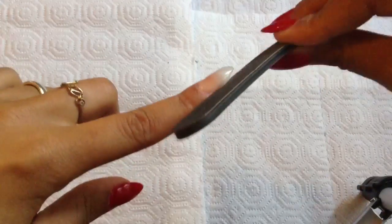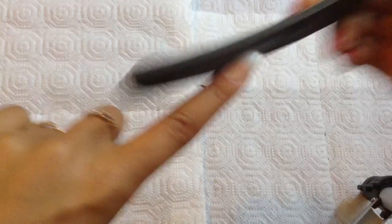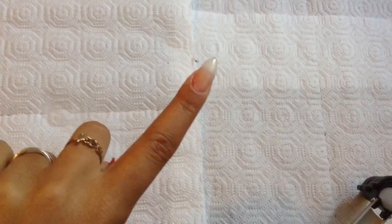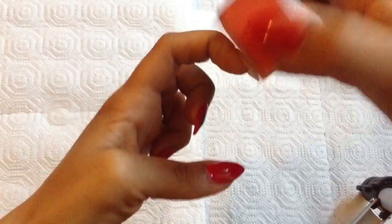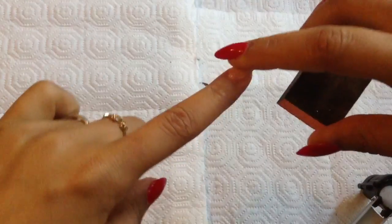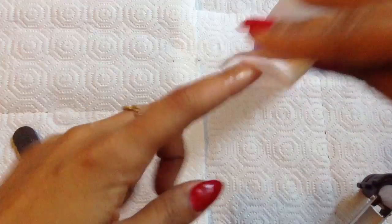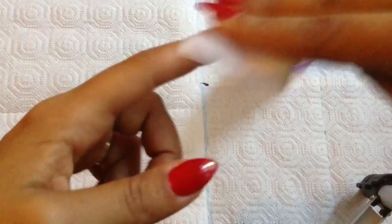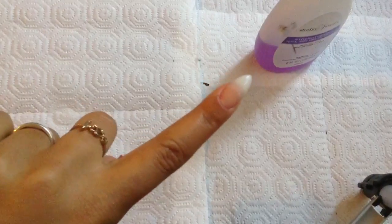Once you've got all your layers on, go in and file the sides to make sure everything is smooth. Then take your buffing block and start to buff — you can go a little crazy on this, but don't take away all your layers. Grab your nail polish remover and a small piece of paper towel or a cotton swab and wipe off the dust so your nail is clean and ready for polish.